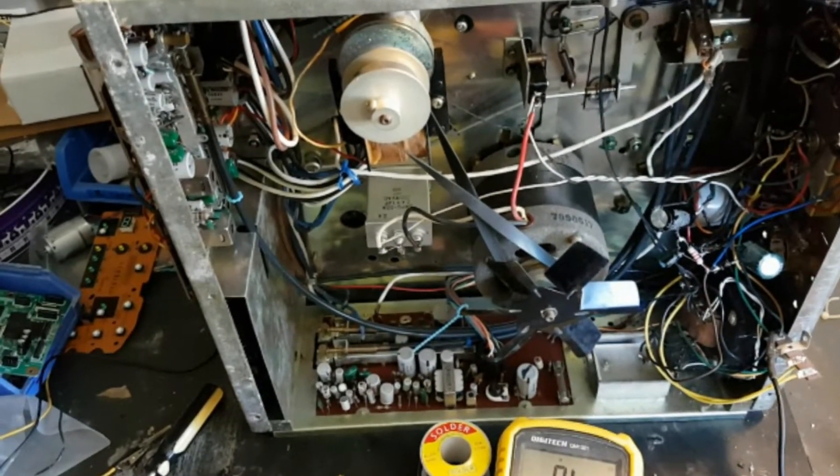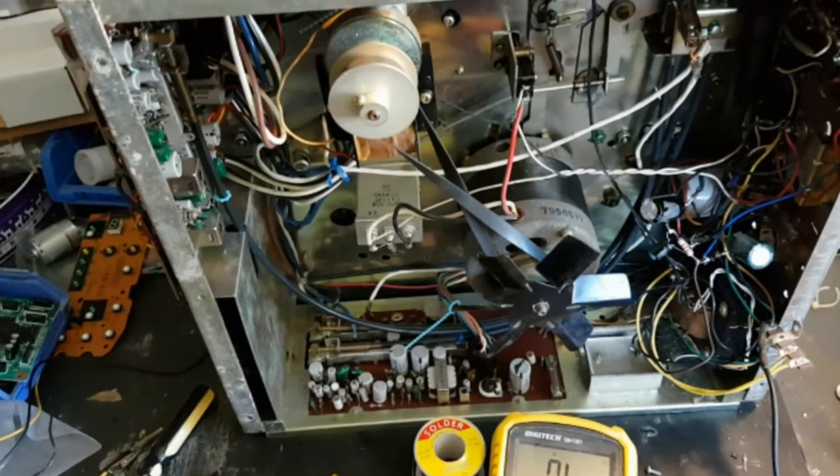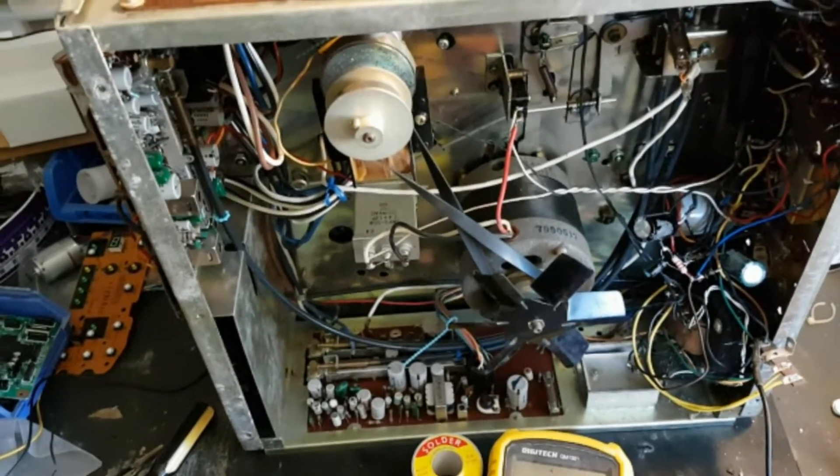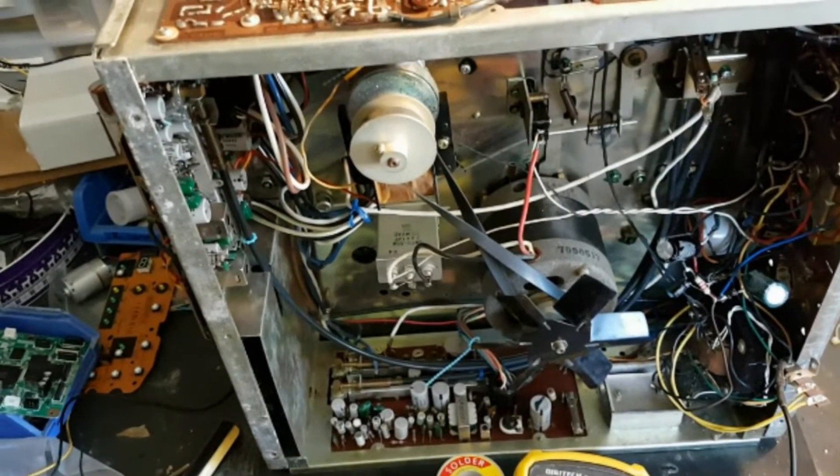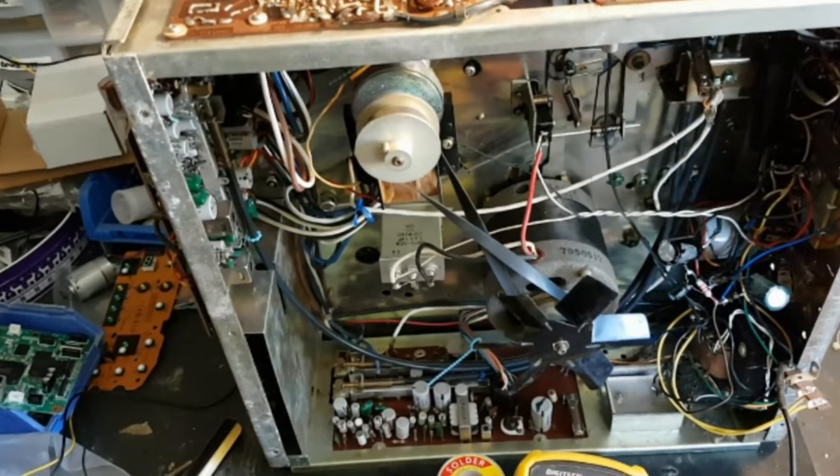G'day viewers, this is Troy from Troy's Digital Arts Channel. This is part two of my restoration job on the 1966 Sanyo VTR-1000 half-inch black and white reel-to-reel videotape recorder.